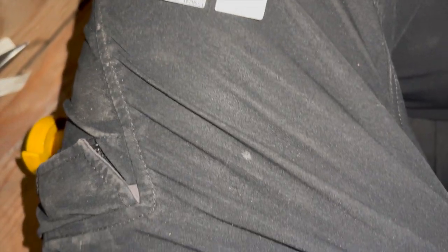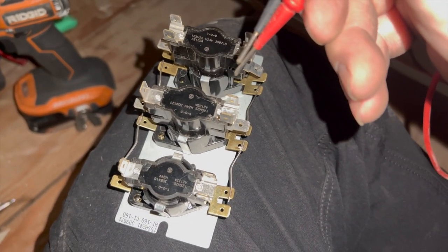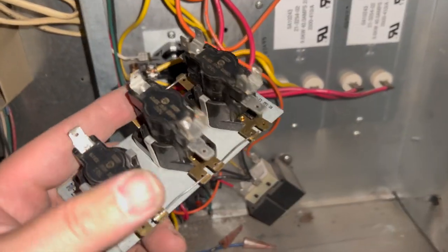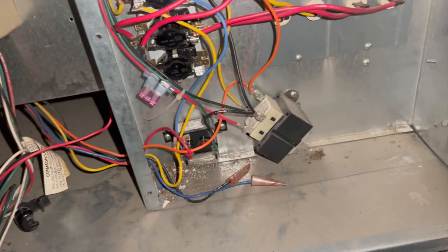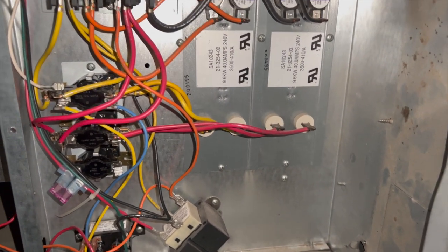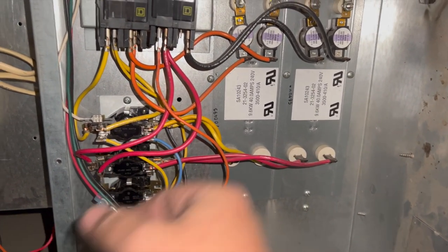Here's our new sequencer — no beep on continuity, that's how it's supposed to be. We got the new sequencer installed; the old one is right here. It's pretty straightforward — you do it exactly the same way. I added a screw on the bottom just to make it a little more secure. We're going to cycle it on, and the fan should not run.